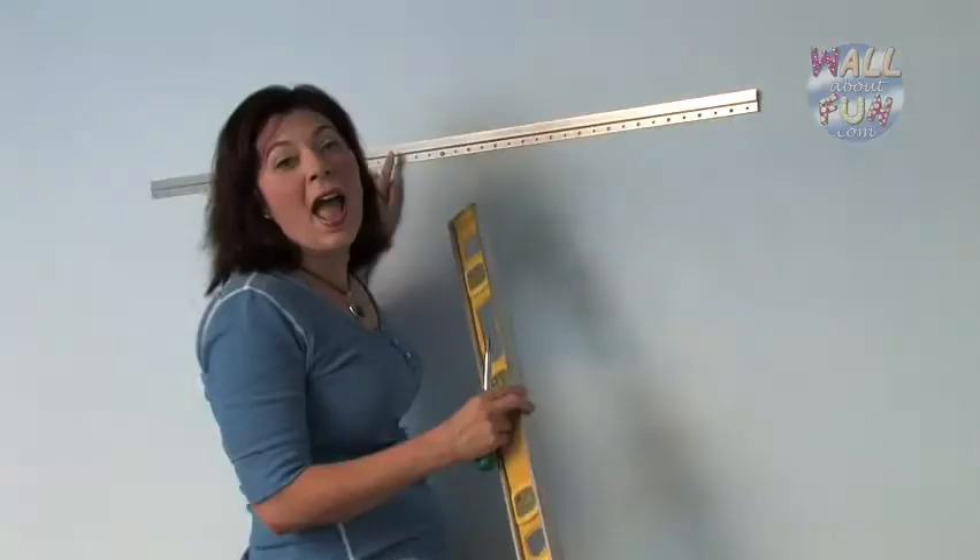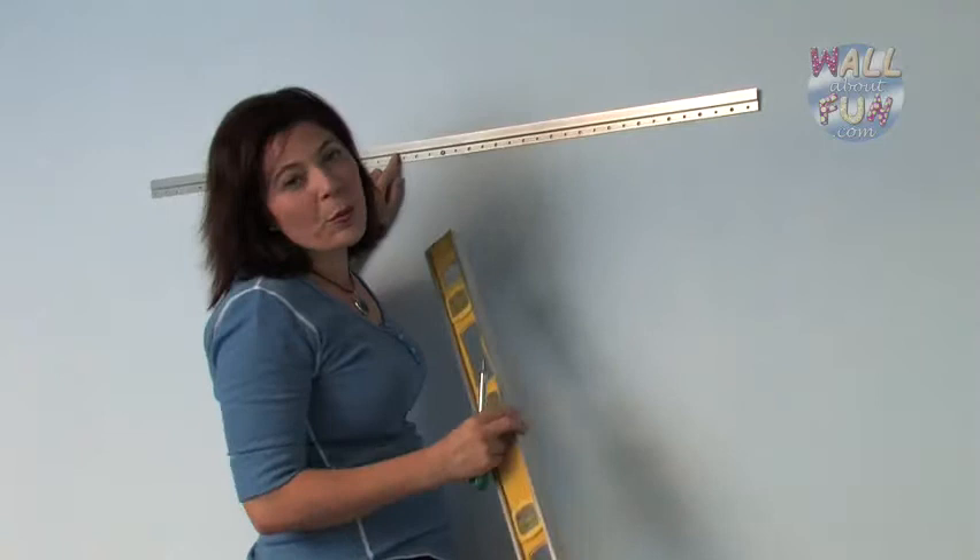After you put your first screw in, measure it again to make sure it's level and tweak whatever needs tweaking.